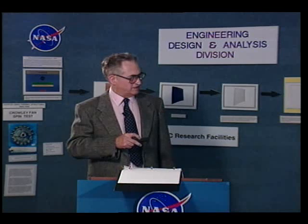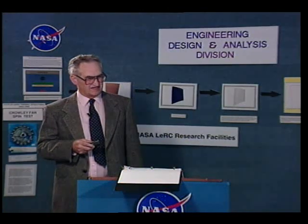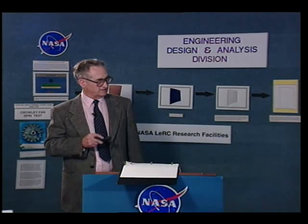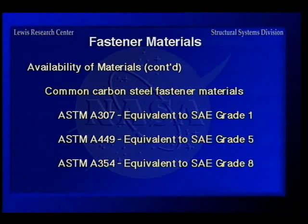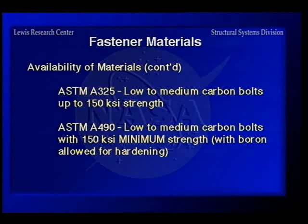ASTM fasteners are used primarily in the construction industry. The A307 is equivalent to SAE grade 1. The A193 series — B5, B6, B7, B16 — and the B8 stainless steel are used a lot for pipe flanges. The A320 is an alloy steel for low temperatures, A325 is roughly equivalent to a grade 8 in strength, and A490 is the highest strength of the construction-type fasteners.